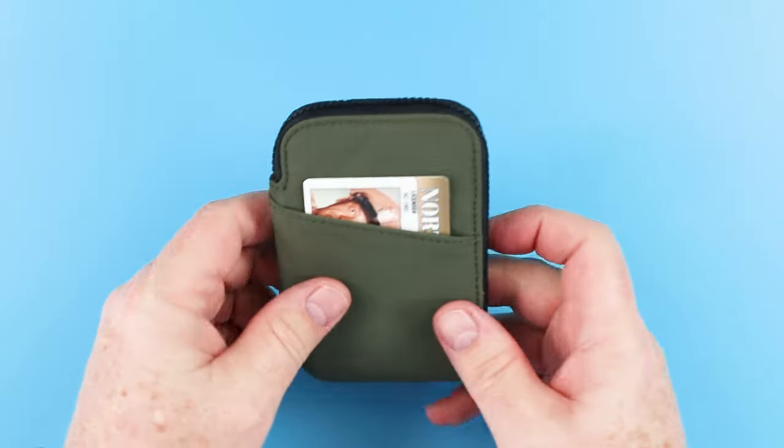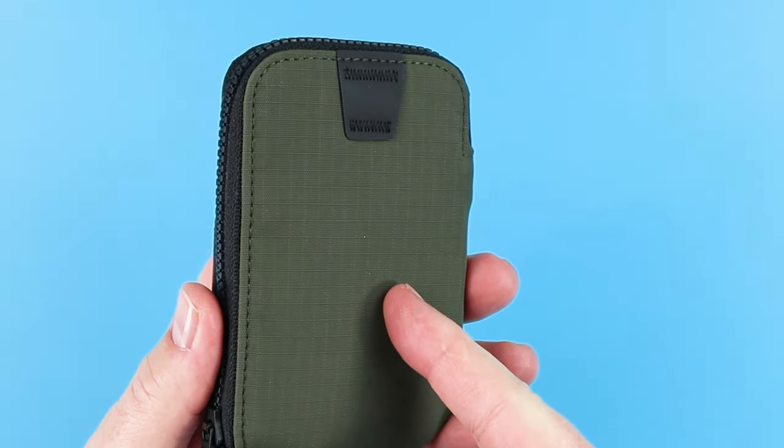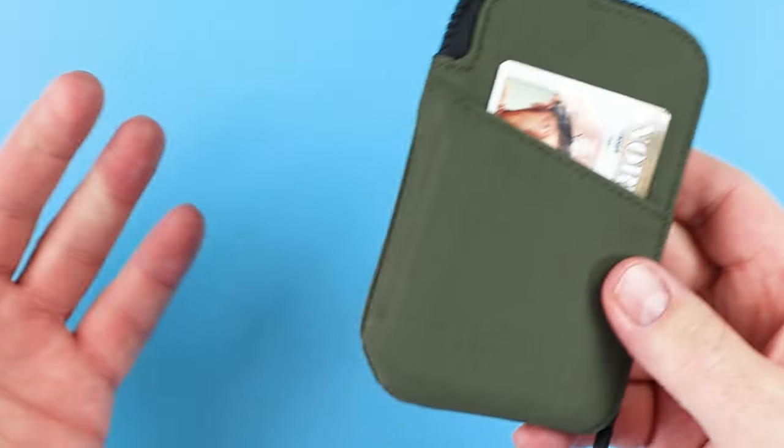As you saw, I got seven cards and five notes in here. I've got the Apple AirTag in there too. You can put keys, tool cards, small glasses. The company recommends up to 20 cards.